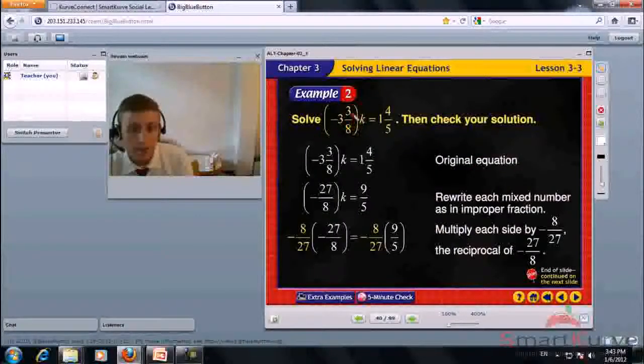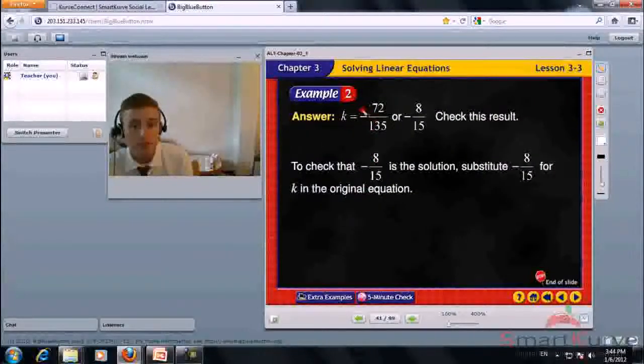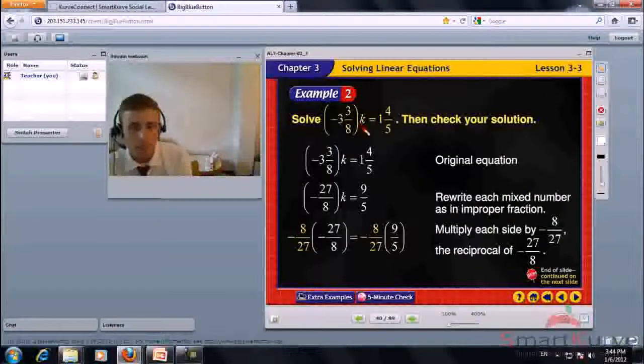Solve negative 3 and 3 eighths times K equals 1 and 4 fifths. Rewrite each mixed number as an improper fraction: negative 27 over 8 times K equals 9 over 5. Multiply each side by the reciprocal of negative 27 over 8, which is negative 8 over 27. K equals negative 72 over 135, or negative 8 over 15. Substituting back confirms the answer is correct.